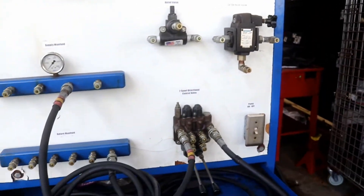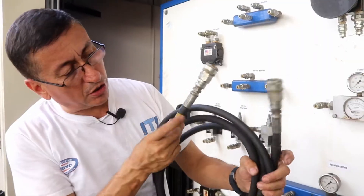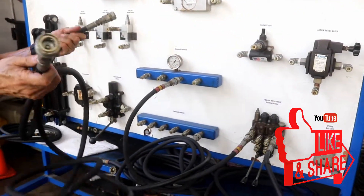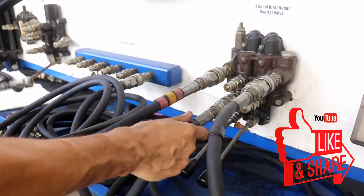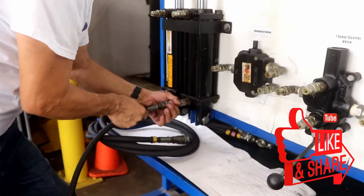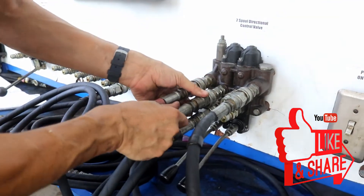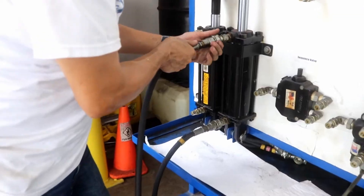Let me explain the procedure to connect those sequential valves. I prepare hoses with the same color on both sides — this is black with yellow, black with yellow. I am going to connect one end to a valve and the other end to this actuator, and the other hose will be connected at the other end of the actuator.